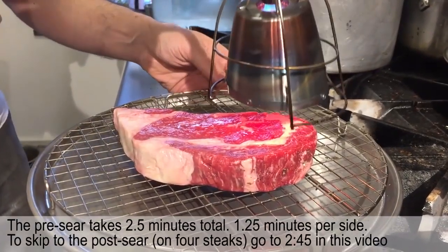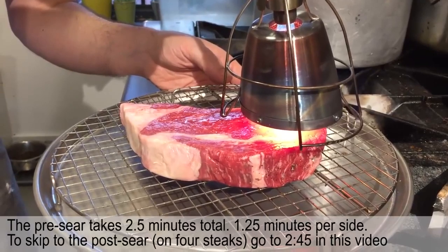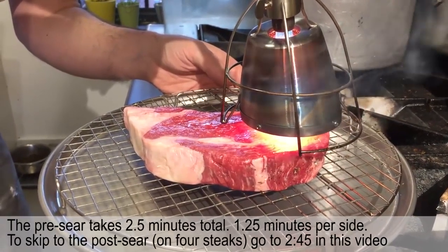Searing a steak in real time with a Searzall. So you have a raw steak, start the Searzall and just point it down. Now let it sit right — look how close it is, very close. Let it sit there for a second until you start to see a little bit of a sizzle happen.